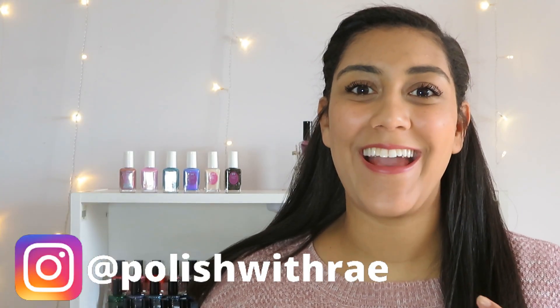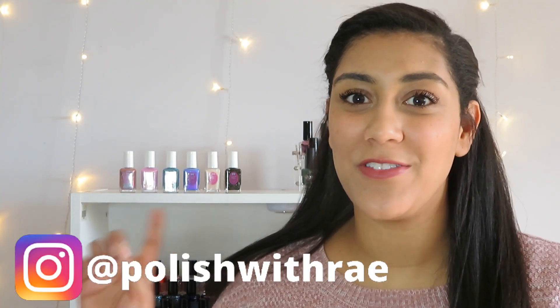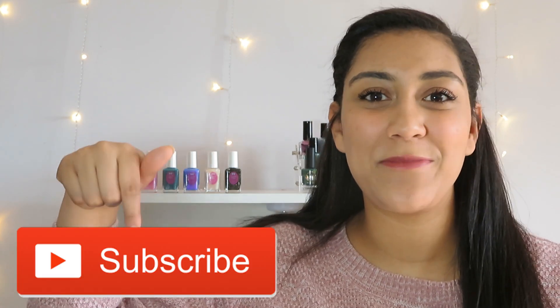Hey! Welcome to Polish with Rae! I'm Rachel and today I'm going to be sharing with you the Chess Collection from Cupcake Polish. Before we get started, go ahead and give this video a thumbs up, and if you're new, welcome — go ahead and press that subscribe button.